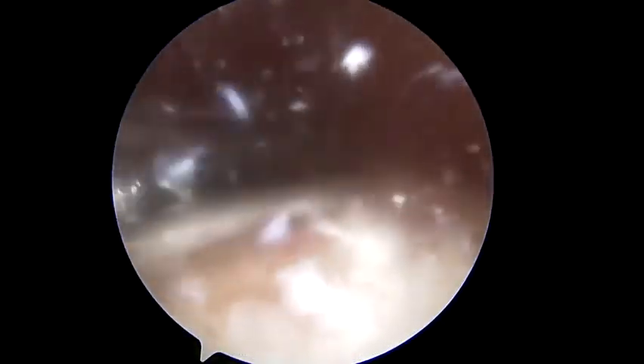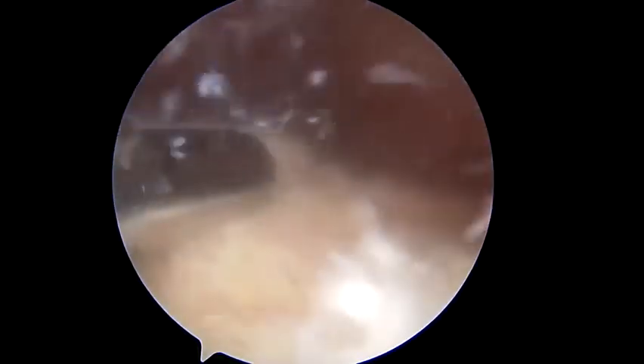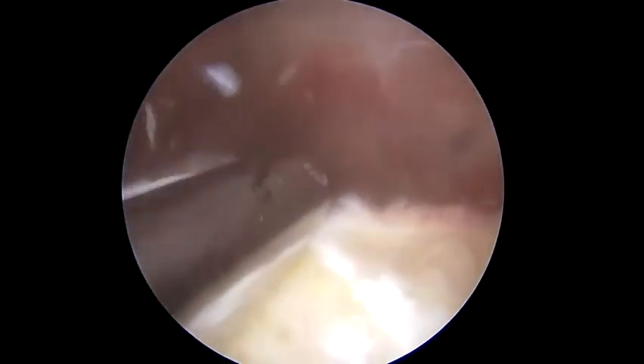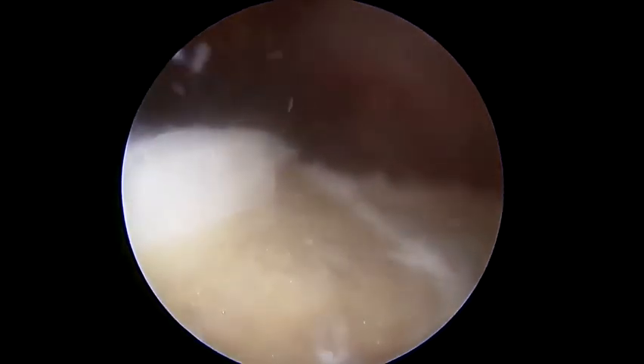Using different portals for viewing as well as fluoroscopic guidance helps ensure the resection is performed in a three-dimensional way that allows for a smooth transition for the patella. Resection of the bump alone is typically not adequate; the ramp created should be relatively shallow so that there is not a vertical wall left from the resection. Here we can see that smooth transition both in arthroscopy and on the final fluoroscopy, where it has been resected and there is a normal transition into the groove.